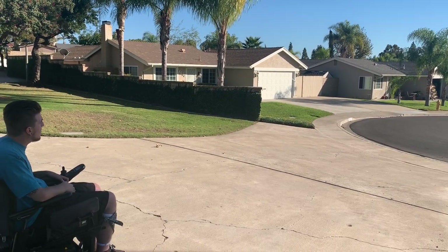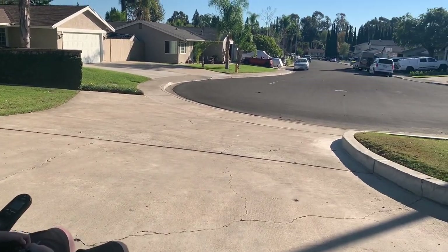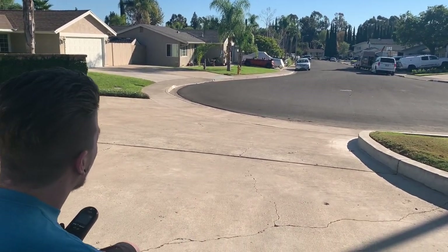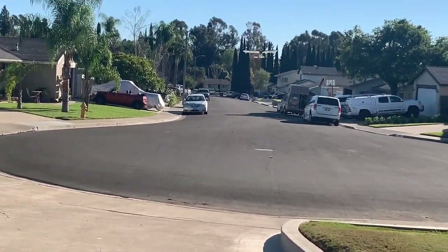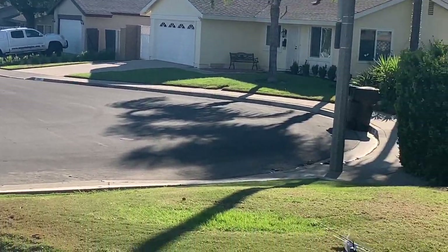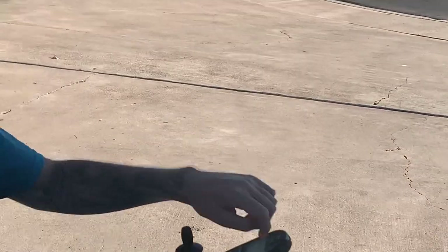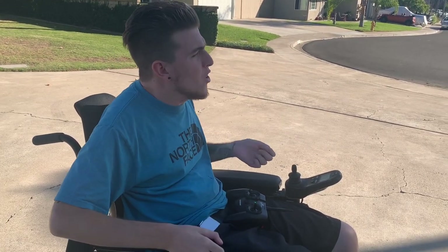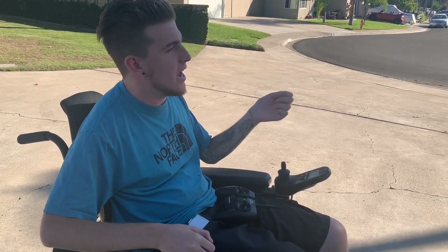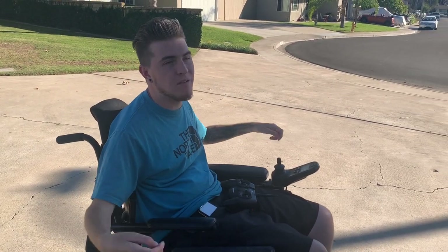Even right now I can feel the wind pushing it away from me and there's not even that much of a breeze. When I turned I felt the wind kind of push the plane down, and if you're going against the wind it goes up and back instead of forward. With beginner planes like this you kind of have to either find a place inside to fly it or be outside in an open field with no breeze.